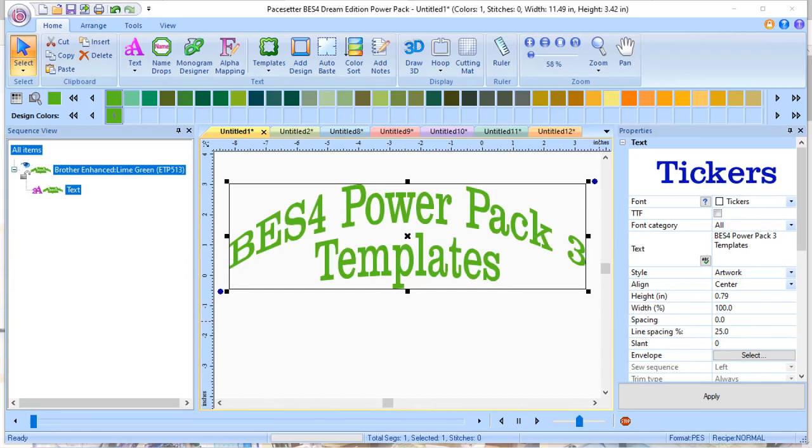Hi everyone, this is Teri. Today I want to talk to you about BES-4 PowerPack 3 templates.